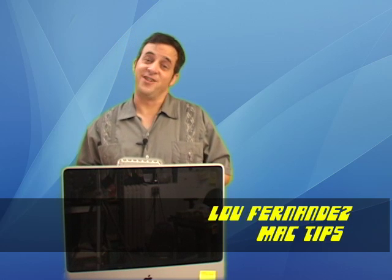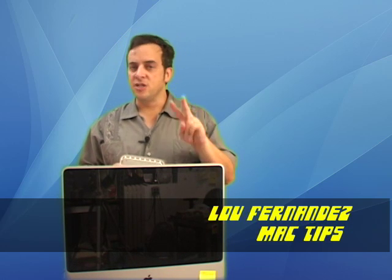Hi, Lou Fernandez here for Mac Tips. This is part two of our new computer user tip.